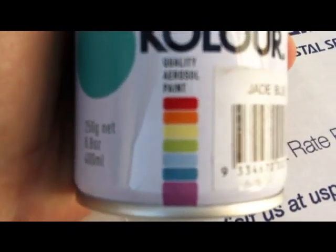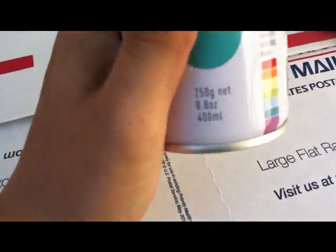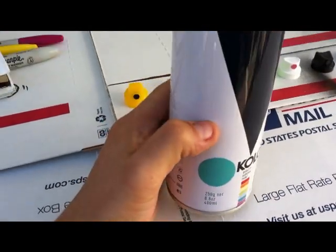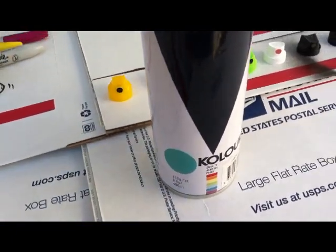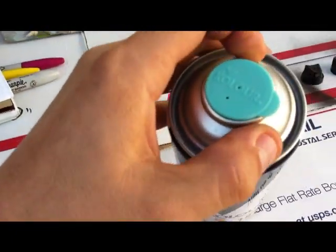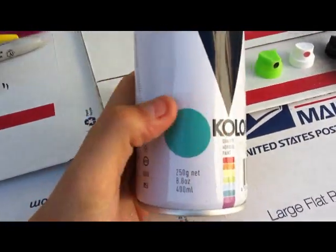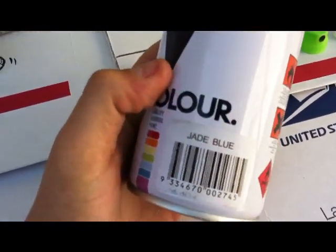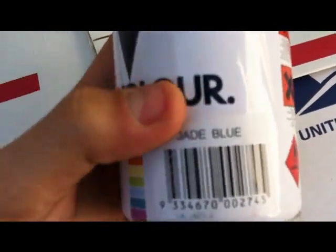The only thing is that there are only 16 colors. Here are some of the colors — it is gloss pink and it's very cheap. I think it was $4.30 or $4.25 at 33 Third. It is medium pressure. It doesn't come with a colored donut; it comes with a color tab, a sticker, and also the name of the color, which is jade blue.